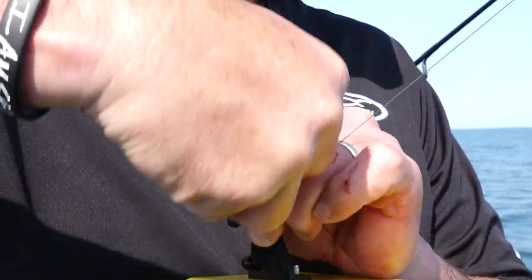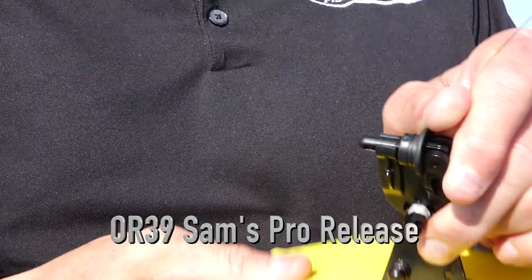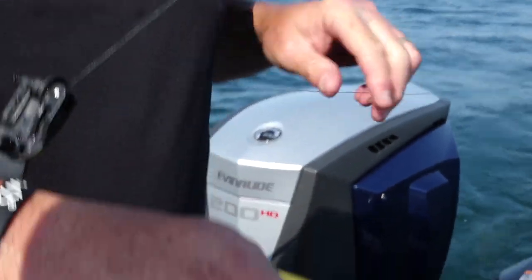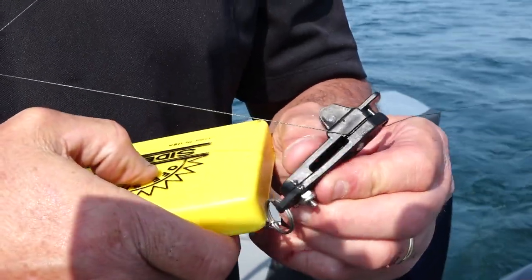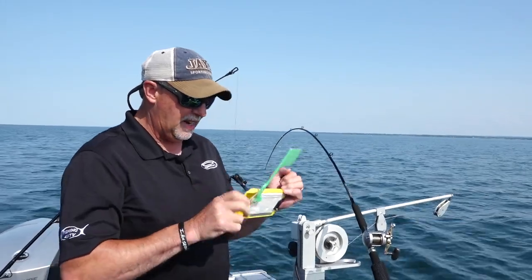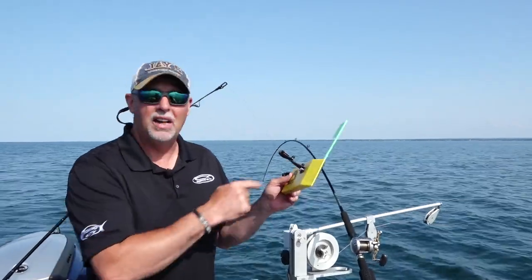I'm going to grab the line and wrap it around this rubber plunger about three times. Then I'm going to go ahead and close the plunger, go to the back of the board, and put the line in the snapper in the back of the board. I'll close it, then bring just a little bit of slack line in and slide it slightly so the tail flag will work as well. Drop it in the water, send it out to the side — that's how we fish the weighted steel on the OR-12.